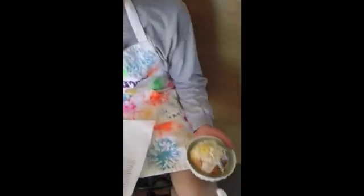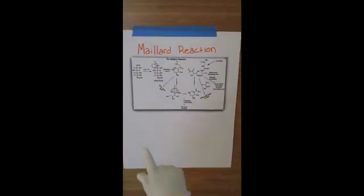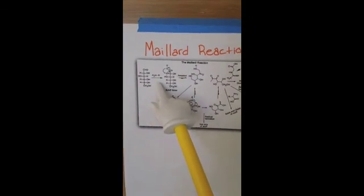The natural reaction consisting of the rearrangement of amino compounds undergoes further rearrangement. The amino molecules are submitted to conversions to form the brown color we see on the school bread.